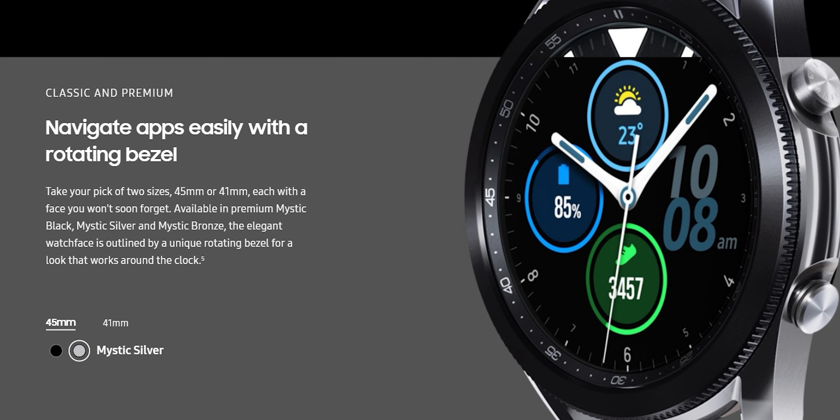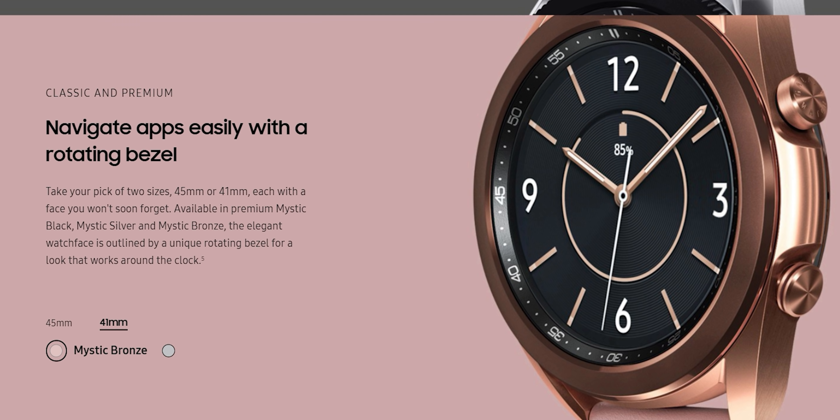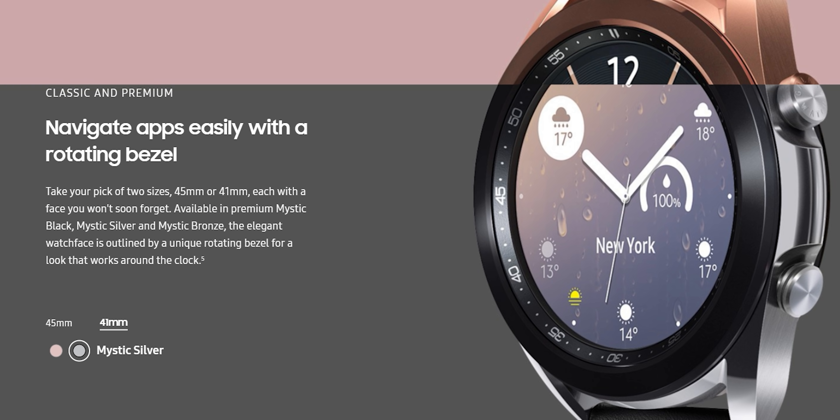I'm Radu with Phone Arena and this is our review of Samsung's newest smartwatch. The Galaxy Watch 3 comes in three colors — Mystic Black, Silver, and Bronze — in two sizes, 41mm and 45mm, and in two variants, LTE and Wi-Fi only. With the LTE version you can leave your phone at home and take calls directly from your smartwatch, although we have the 41mm Wi-Fi only variant here in Mystic Bronze.